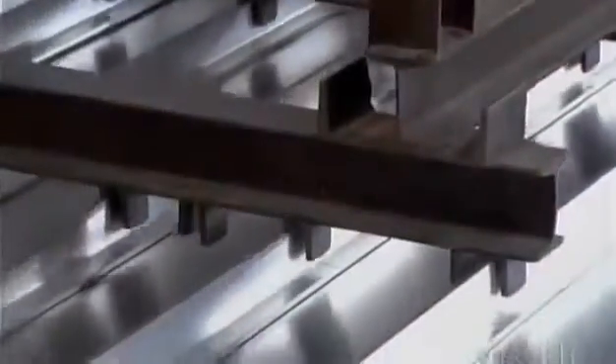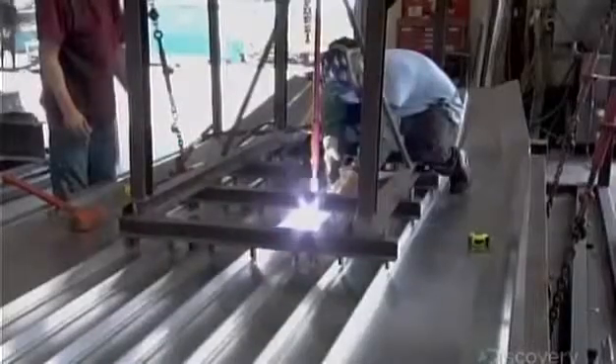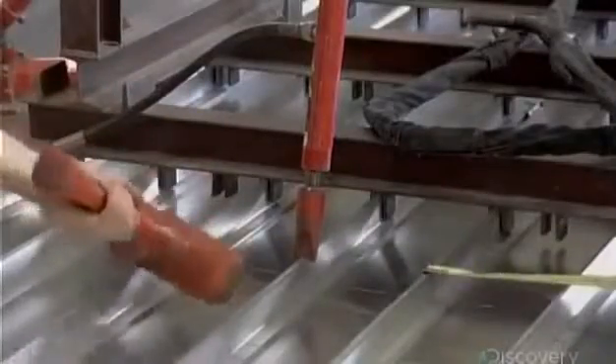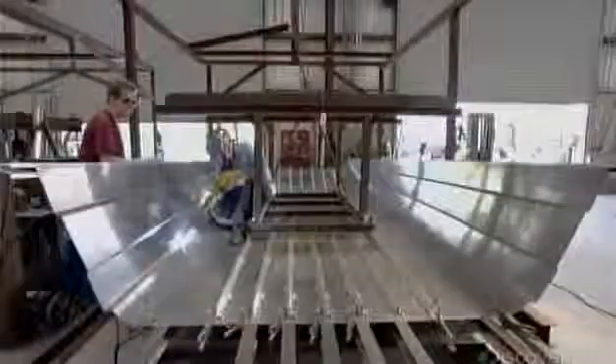After they clamp the T-bars, a jig descends to hold everything steady as workers weld on the strips. Next, they weld on aluminum sheets to form the sides of the hull.